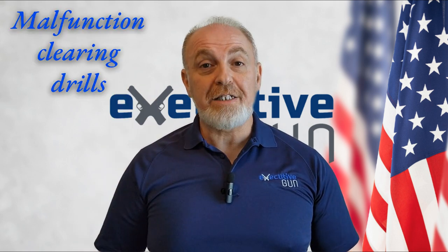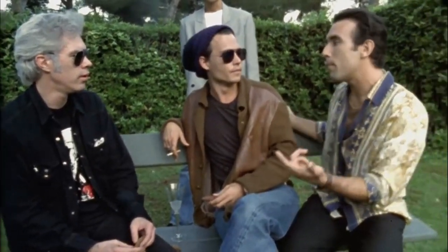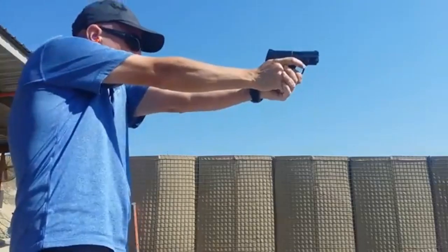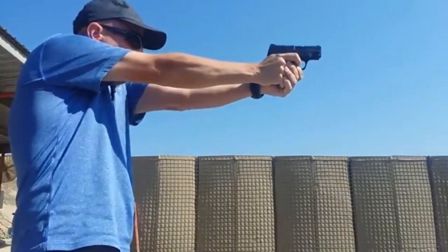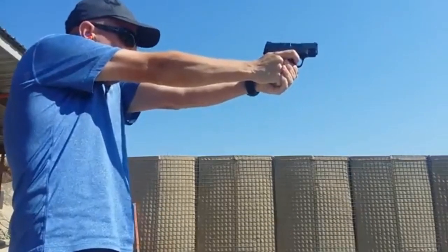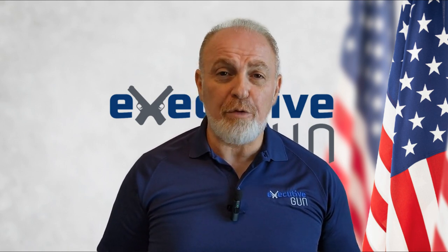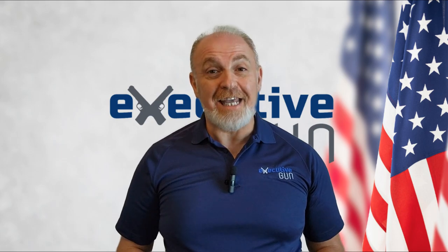Number three: Practicing Malfunction Clearing Drills. Firearms are mechanical machines. Every now and again, they will malfunction. It may be the ammunition, the gun, or an operator error. Regardless, knowing how to fix the malfunction and getting back in the fight is an essential skill every gun owner ought to know and be able to execute without a second thought. However, unless you use cheap and crappy ammunition, a malfunction will rarely happen at the shooting range. That's where the Snap Caps come in handy.